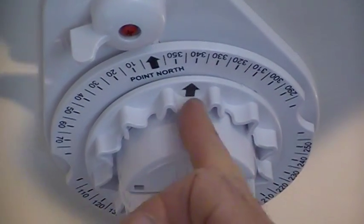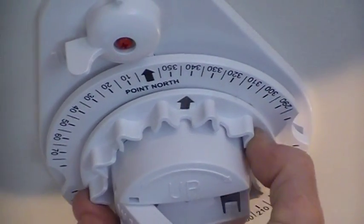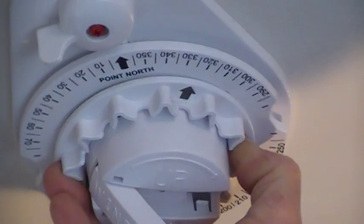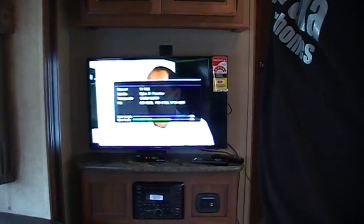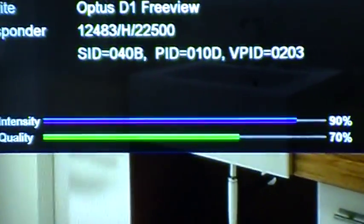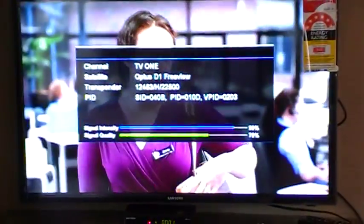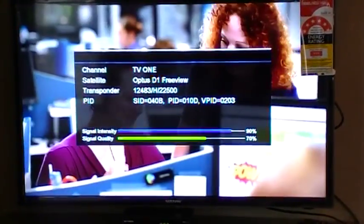The free-spinning one you've pointed north, and this other one — the arrow indicates your direction — needs to be around about 320 degrees. As you can see our signal intensity is up around 90% and our signal quality has gone up to 65–70%, which is what you want. Anything above 50% you'll get a perfect picture; you want around 70% to eliminate rain fade.